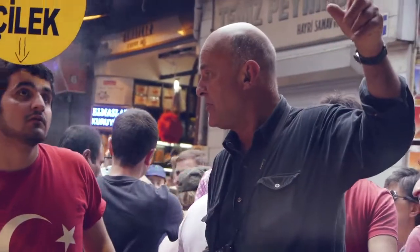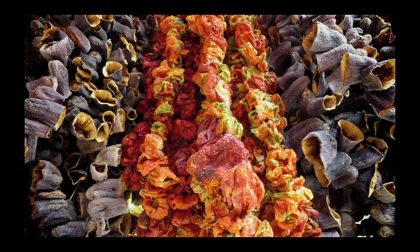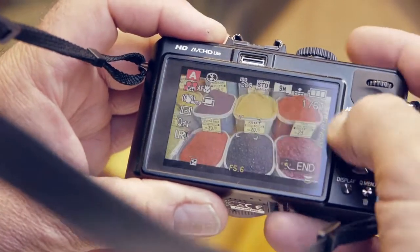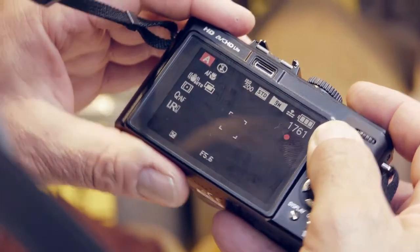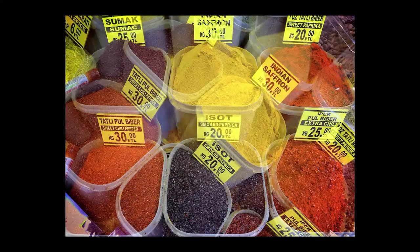The LX5 is a creative tool and really doubles as my notebook at times, something to record the unusual. I love the camera's multiple exposure mode, just like on my old 35mm camera — it's a great feature, brilliant for interpreting colour and shape in an abstract way.